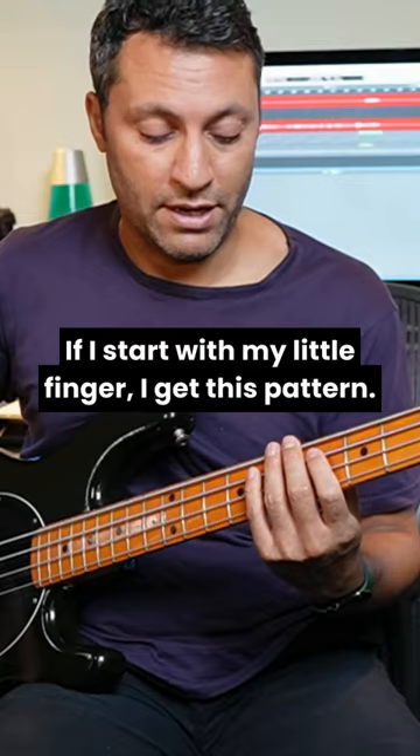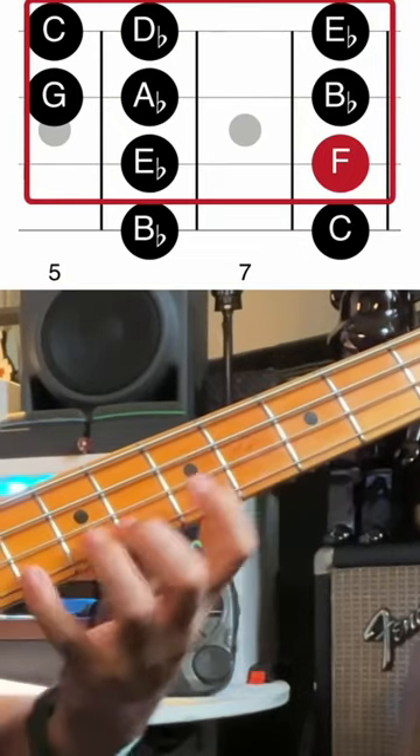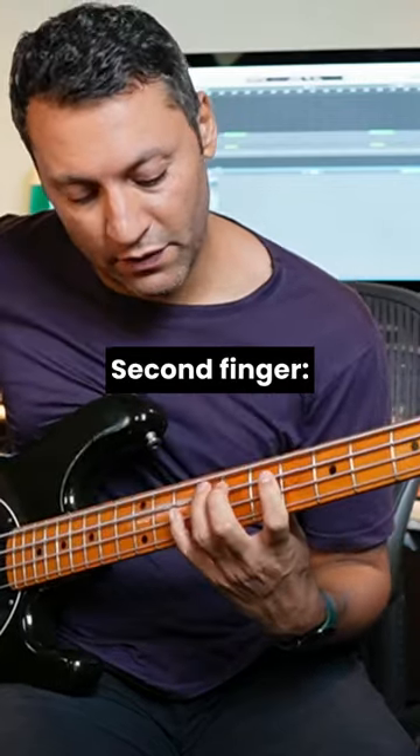If I start with my little finger, I get this pattern. I'd have to shift to get the octave. Second finger.